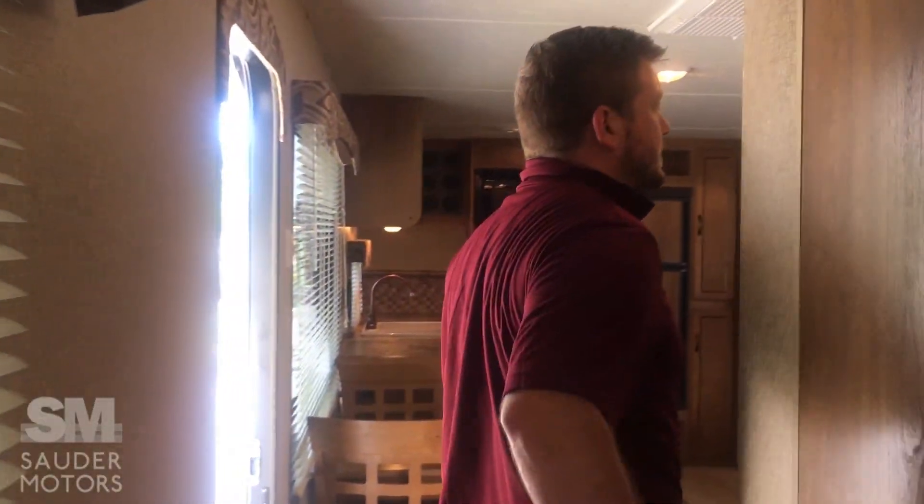Again, this is a 2014 Coachman Catalina — a 33-foot trailer. If you guys have any questions, please call Sider Motors. Thank you so much for watching the video. Have a great day.